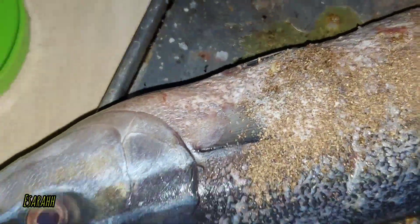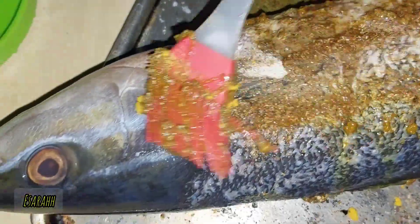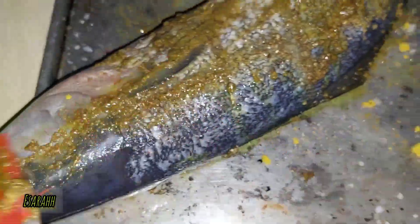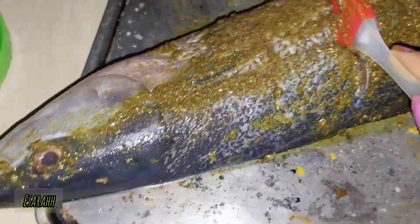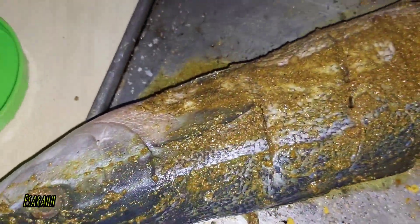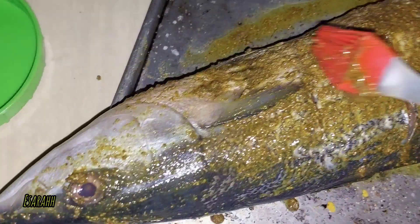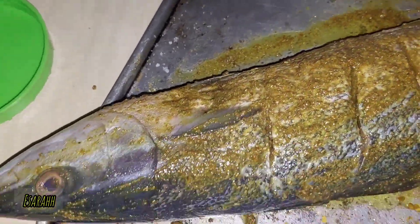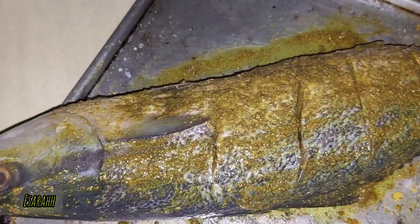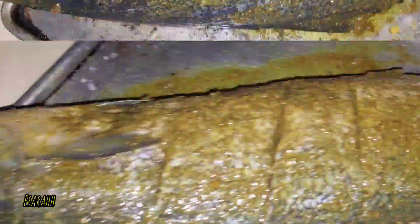Flip it over and do the same thing — salt and pepper, coriander powder and turmeric powder, and a drizzle of oil. Brush it again — just keep brushing. You can use your fingers to rub it in but I prefer the brush because it's easier and I don't want to dirty my hands. Just like that, make sure everything mixes well and get into the cuts as well. Beautiful!